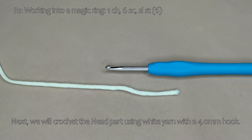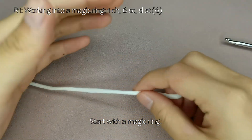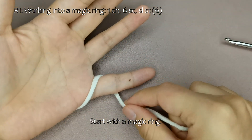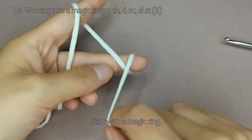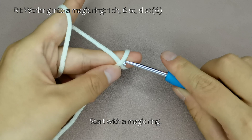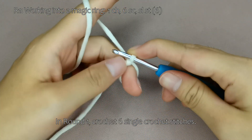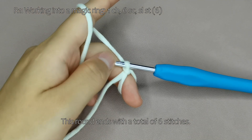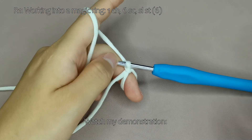Next, we will crochet the head part using white yarn with a 4.0 mm hook. Start with a magic ring. In round 1, crochet 6 single crochet stitches. This round ends with a total of 6 stitches. Watch my demonstration.